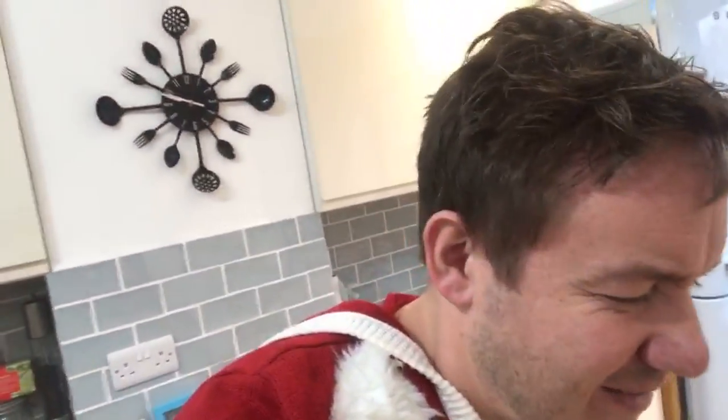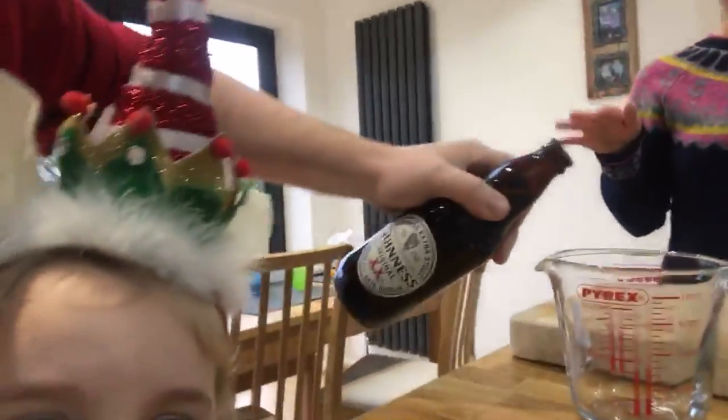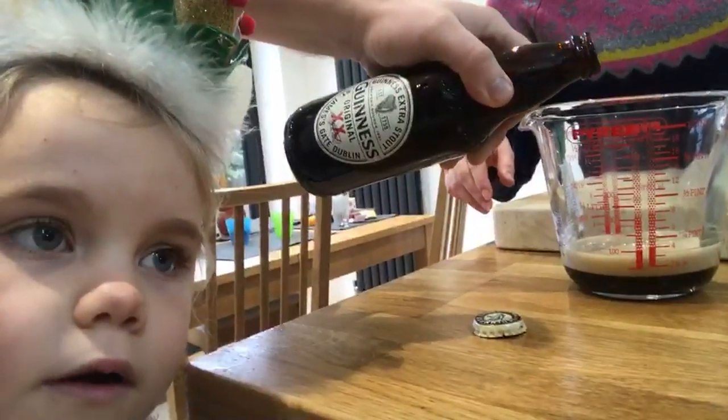We'll use the remaining brandy at the end — it's a tradition when you serve Christmas pudding to put a bit of brandy over it and light it. Also, to give it a bit of depth and a little alcoholic flavour, we have some Guinness here. One try... oh that's nice! It's festive season, we can have a little one! 70 mils of this.